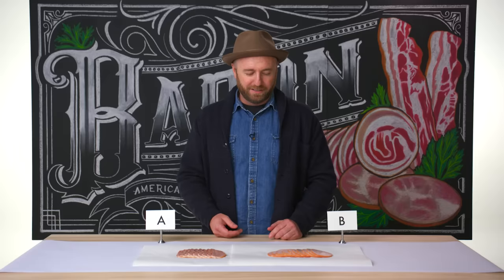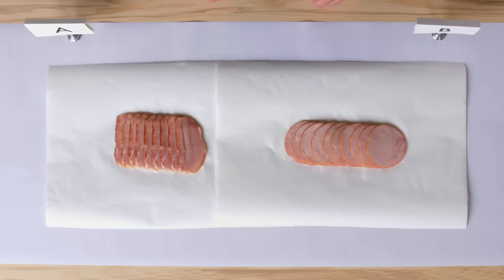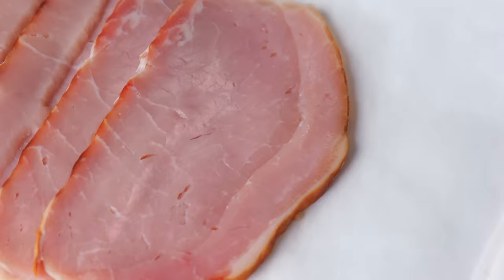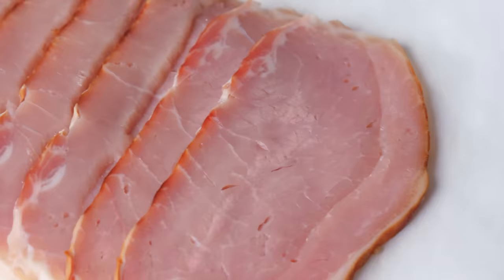Canadian bacon. It's like American bacon, but friendlier and with better healthcare. Canadian bacon is actually more like a ham. The true Canadian bacon — bacon A over here — is actually the entire loin of the pig, cured in one whole piece, very similar to a ham. Traditionally, the really good ones are done in a wet brine that has tons of flavor: bay, black pepper, sugar, salt, cure.